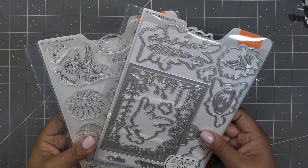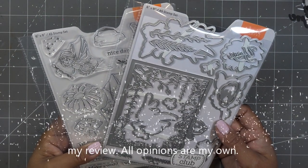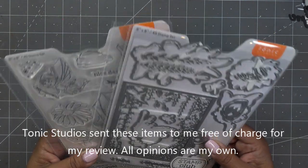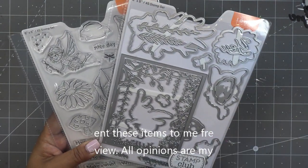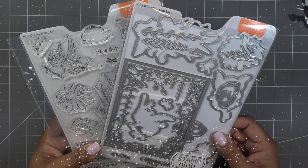Good morning everyone! Today I'm super excited to launch this new set from Tonic Studios for their Stamp Club. Tonic has sponsored the video and they did send these items free of charge for my review, and all opinions are my own. Any links I have in the description box will be affiliate links, which means I'll make a small commission if you purchase items through those links.